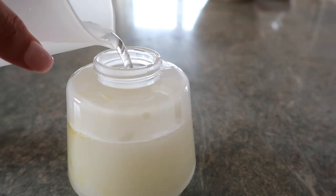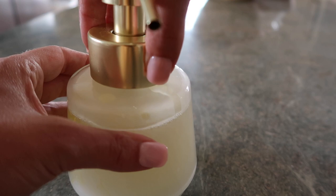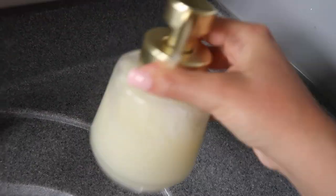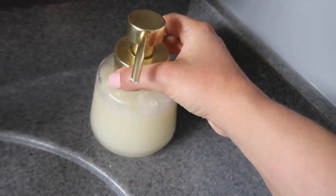Then you fill the bottle the rest of the way with water, put your lid back on, and give it a little shake — and it's ready to go.